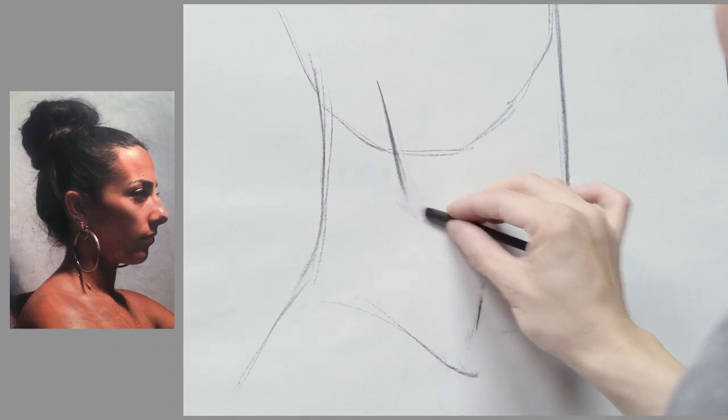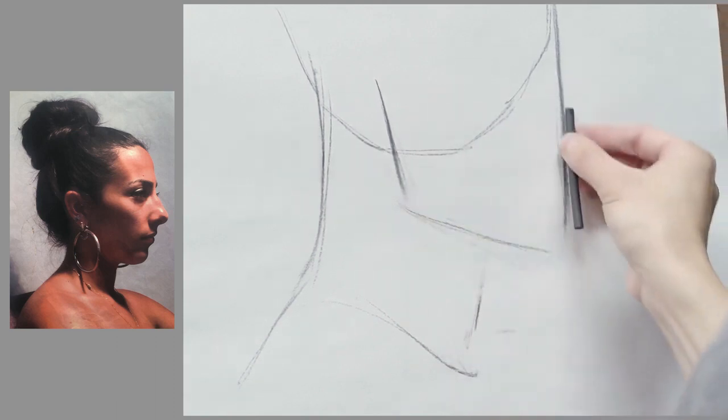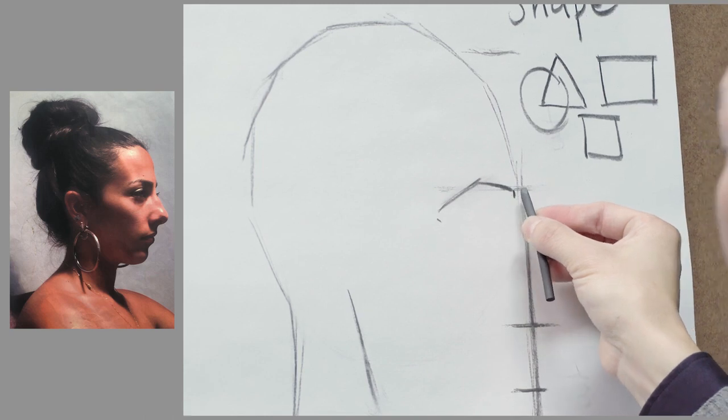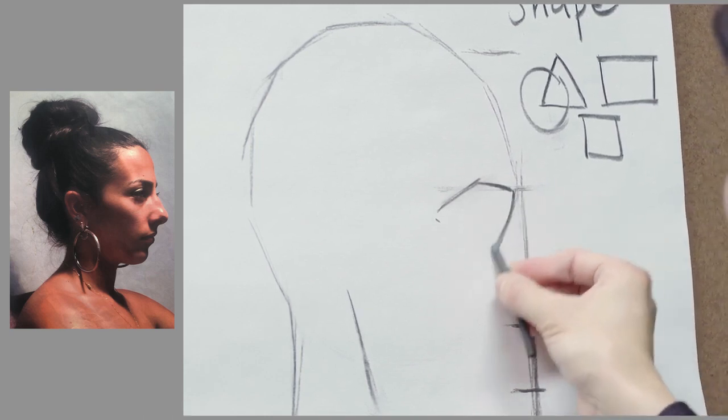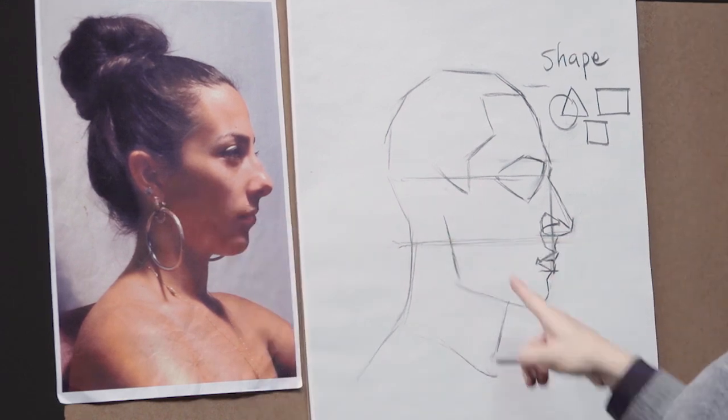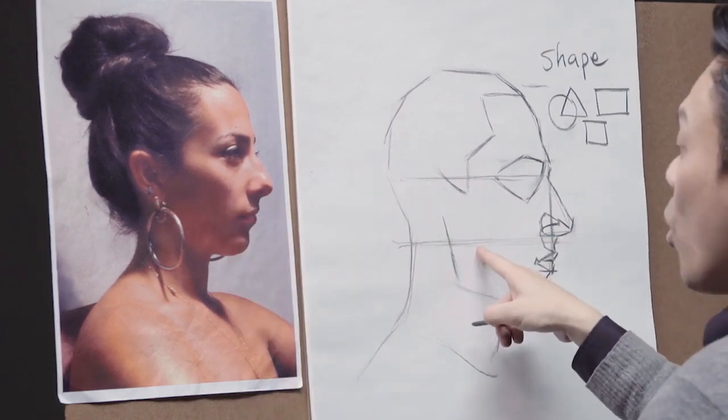You'll get rare insight into this top artist's study of the shape of the human head and face. He breaks it down into individual shapes and focuses on drawing each of those shapes perfectly. You'll be stunned at some of his proven techniques to allow you to see shapes in a new way.